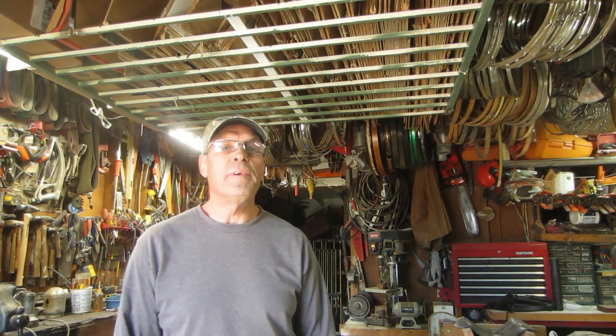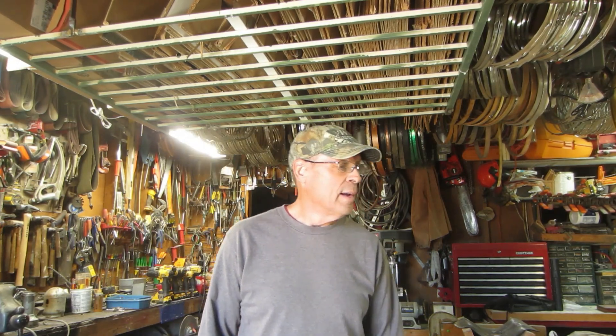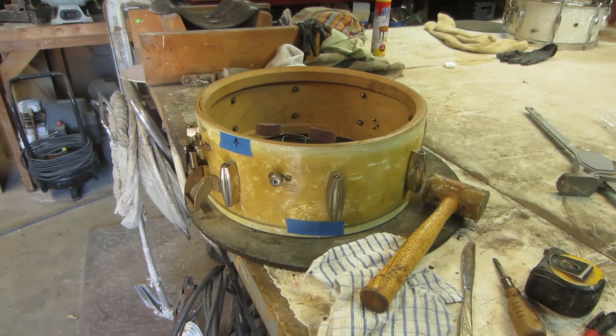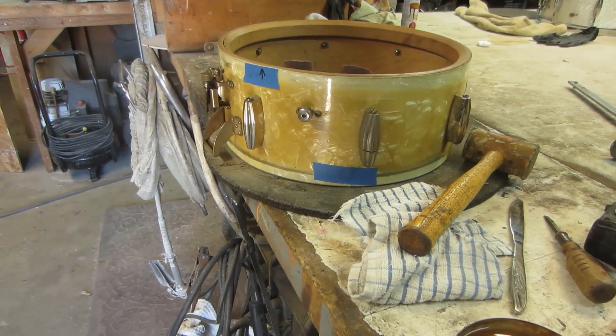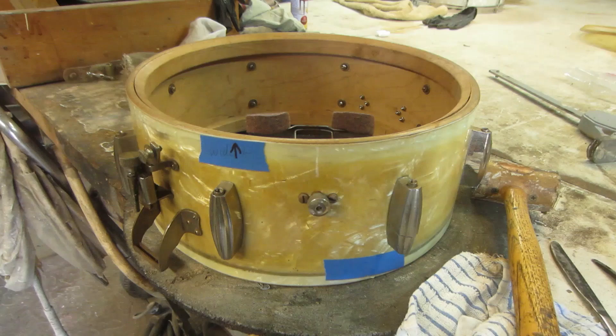Hey guys, Bruce here at the Vintage Drum Restoration Garage. I've got one today that's gonna make you cringe, so put your seat belts on. This is a delicate surgery, so fasten your seat belts and here we go — welcome to another edition of the Vintage Drum Restoration Garage.